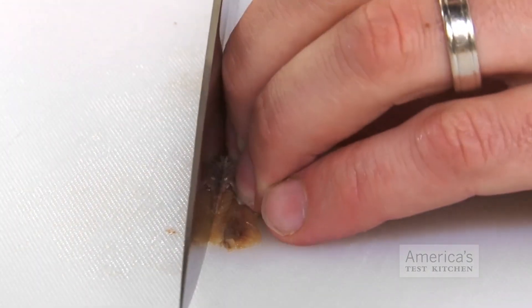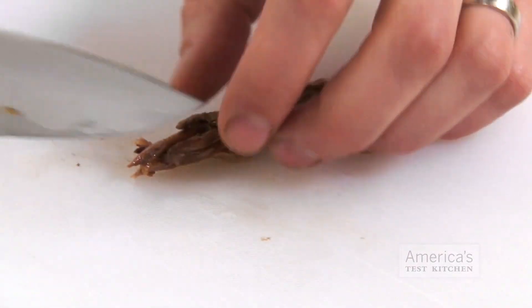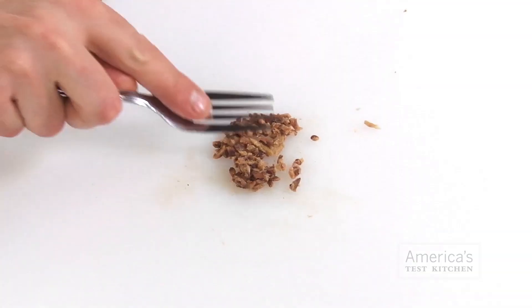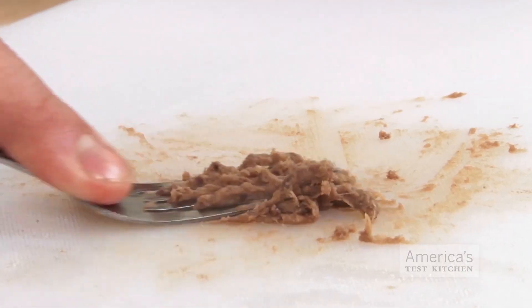Using a chef's knife, cut the fillet lengthwise into one-eighth inch strips. Gather the strips in a bundle, turn it 90 degrees, and mince crosswise. Then, using the back of a fork, press and smear the anchovies against the surface of a cutting board into a uniform paste.